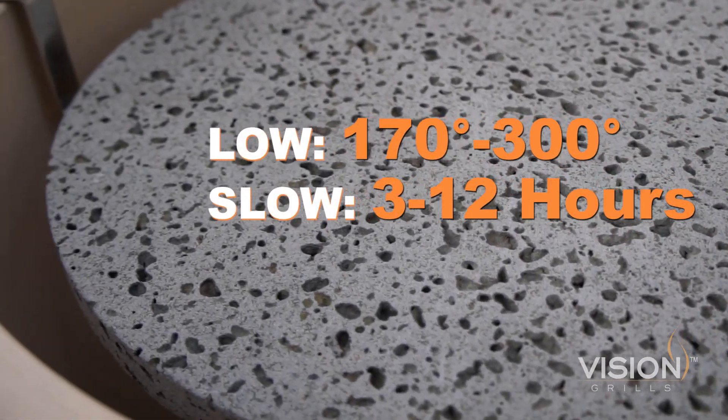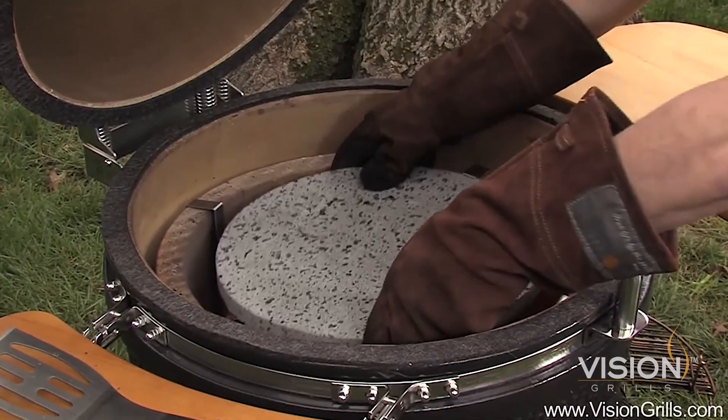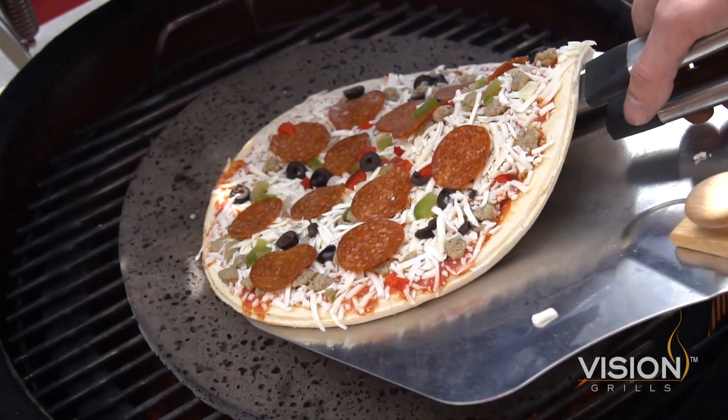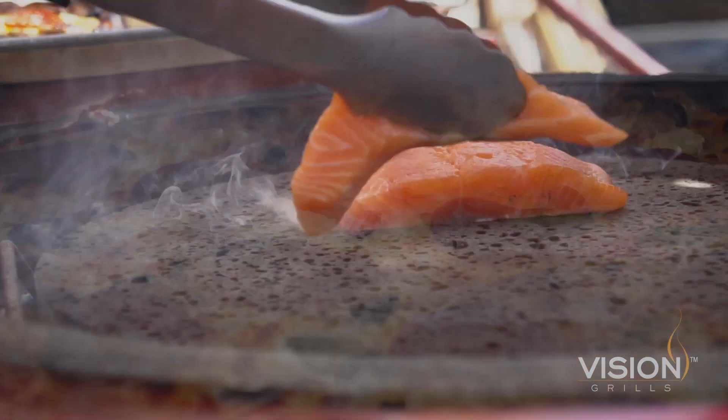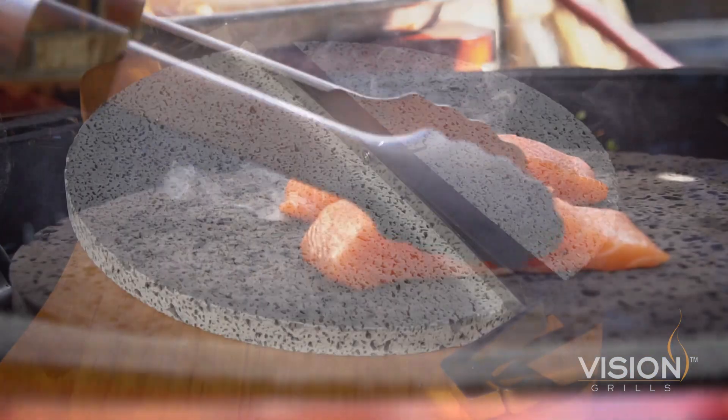For low and slow, there just isn't anything better. The stone prevents flare-ups that can cause burnt, dried-out food. Now you can cook whatever you want, from pizza to seafood. The only limit to your possibilities is your own imagination.